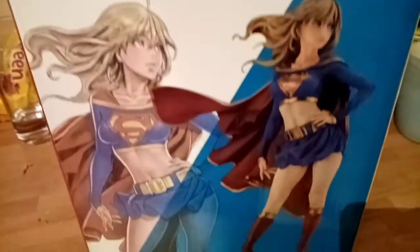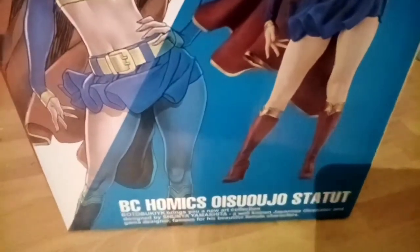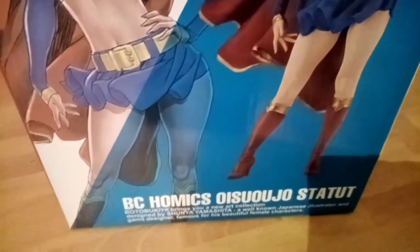So this is the box — there wasn't much assembly. All you had to do was take the girl out and put her on the plastic stand.